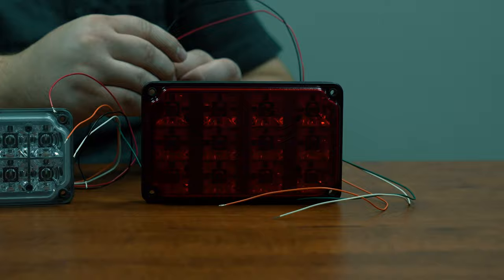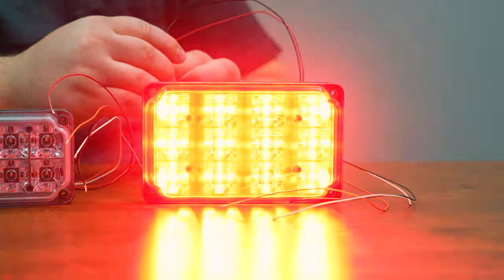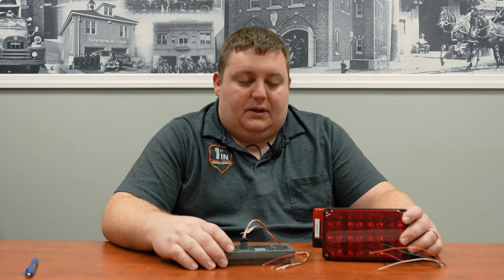One thing you'll notice is the screw holes are brought up through the heat sink, so when you're hooking your screws up it's putting the pressure on the heat sink and not relying on the lens to hold the light in place.